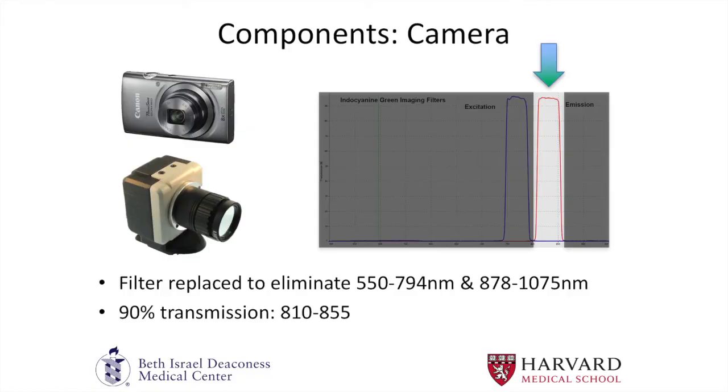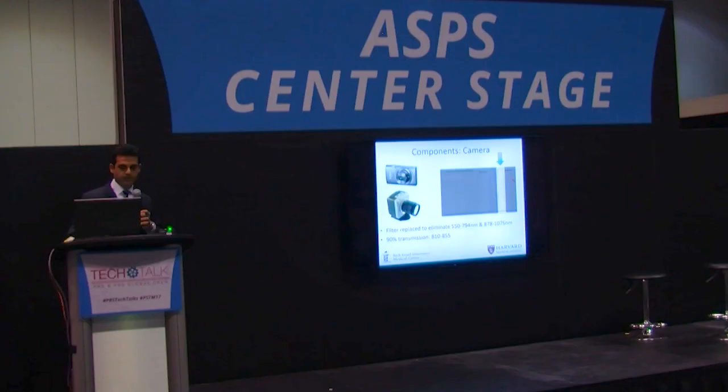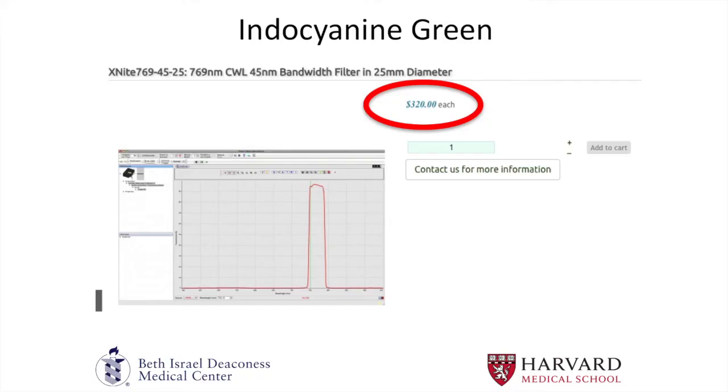You can use an SLR camera, a standard point-and-shoot, or a webcam. The key thing, regardless of camera, is that you replace the filter. You want a bandpass filter — which eliminates all wavelengths outside the emission range — to give you an image of just the indocyanine green emission waves. The filters I've used give 90% transmission within the 800 to 850 nanometer wavelength range. These filters can be purchased online and are not very expensive — this one happens to be $320, ranging from $300 to $600.